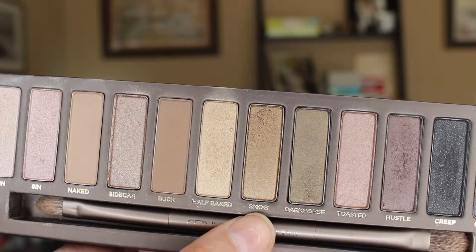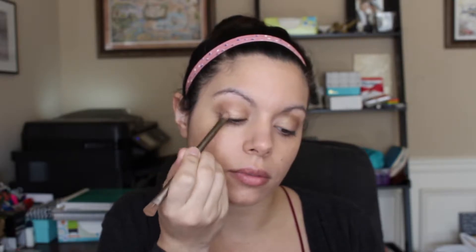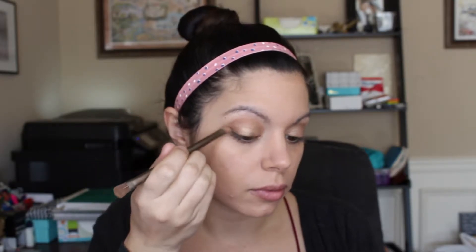Next I'm going to take Smog — this is a very dark shimmery color that's really nice for outlining the eye. I use the flat part of the brush that comes with the palette and just go along the lash line, doing a darker line so it gives a smoky eye look.